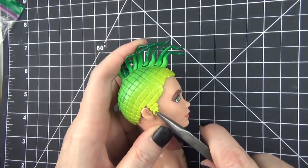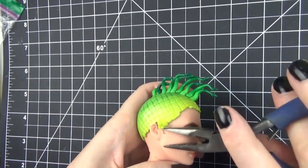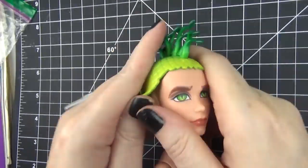Hello everyone, it's Carrie. In today's video I'm working on a commission for the Little Prince from the Little Prince storybook, and I'm using a Deuce Gorgon Monster High doll. In this video I'm showing how I'll remove the scalp piece, then do the face-up, and then some final photos at the end.